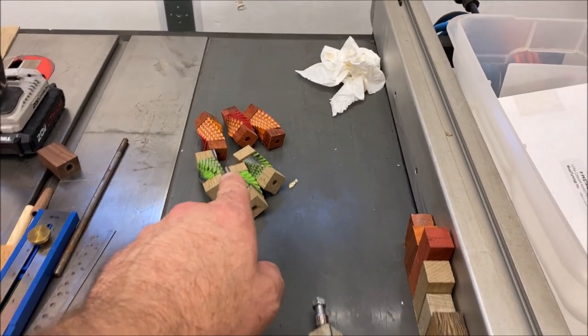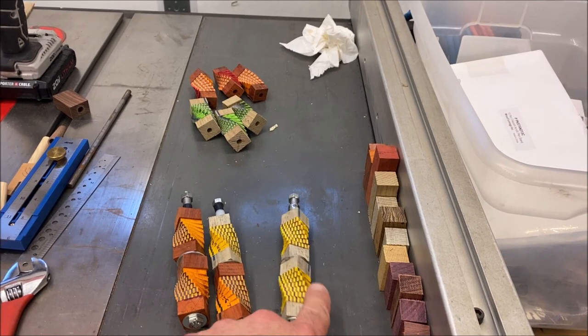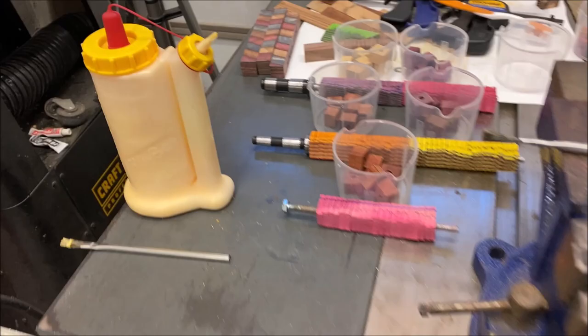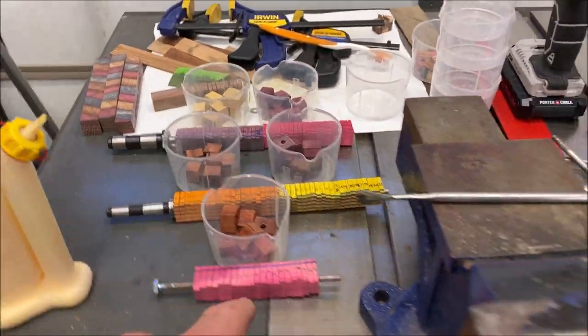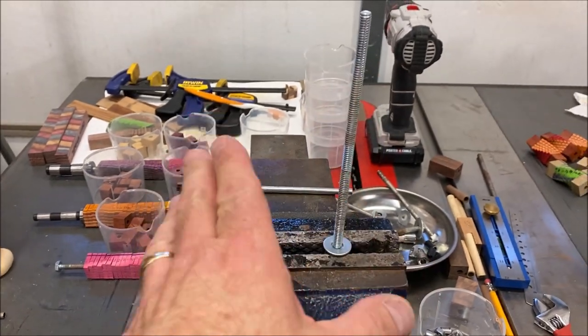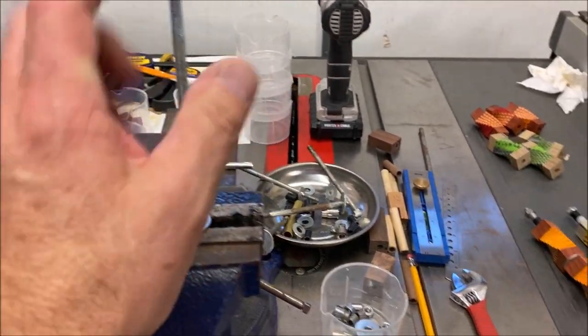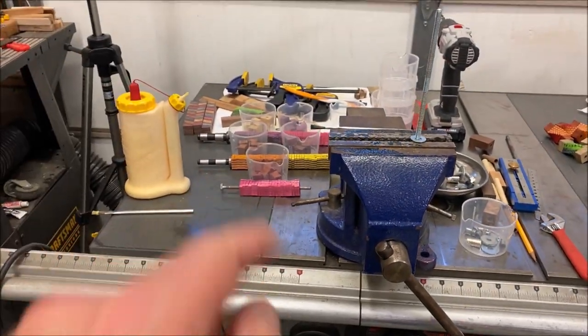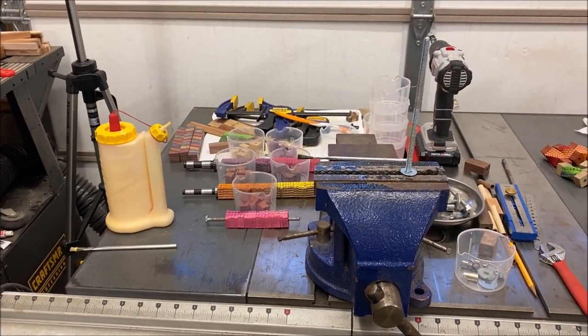I pulled these out of the clamps a few minutes ago. I went ahead and finished up the final one. These two are ready to come out of the clamps. This one's not too far from it, and I went ahead and staged the rest of my blanks. By the time we get one or two of the clamps set up with blanks, we'll be ready to take that one out, and we should be able to finish all of these in a very short period of time.